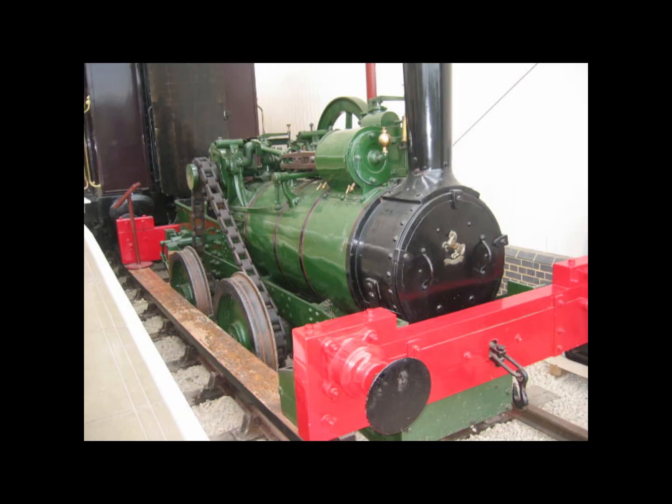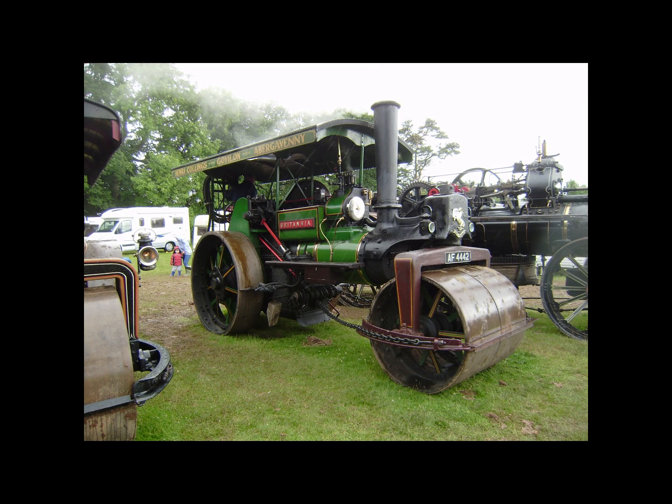In and around 1865, the Aveling and Porter company in the UK built several small shunting tram locomotives based on their traction engines. They were basically traction engines with flanged wheels and no steering. Their advantages were that they were cheap to manufacture and could be operated with minimum training by someone already familiar with traction engines.